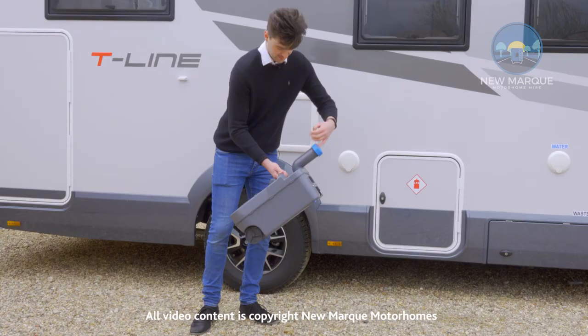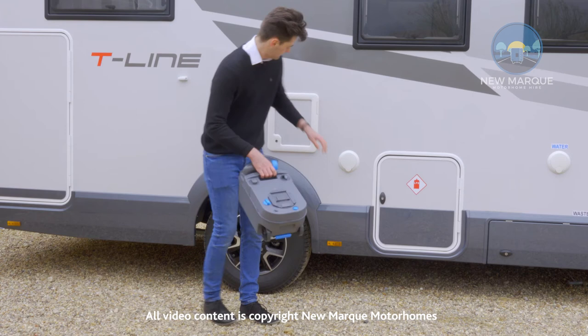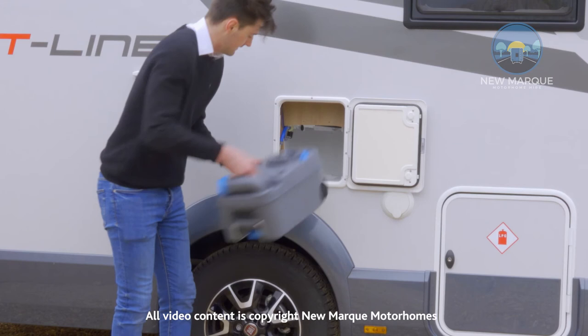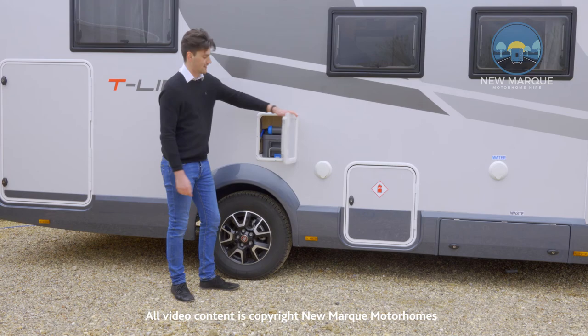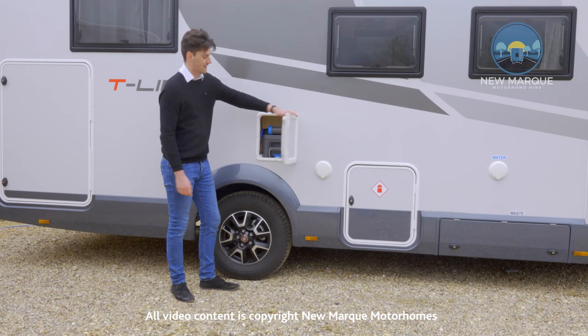When you're finished put the blue cap back on, nice and tight. Put the funnel back around and then you put it back into the cassette holder. It just slides in like so, making sure the blue clip clips back into place. And when you're finished just shut the door.